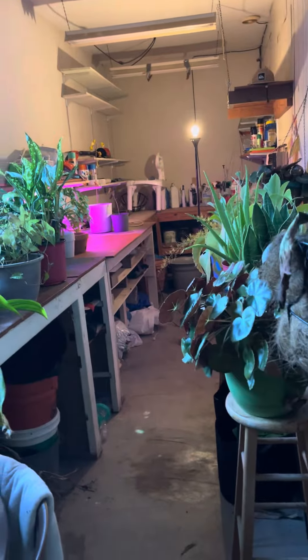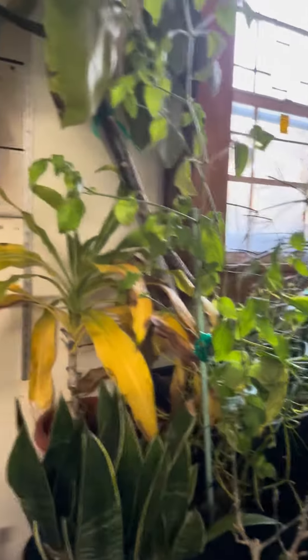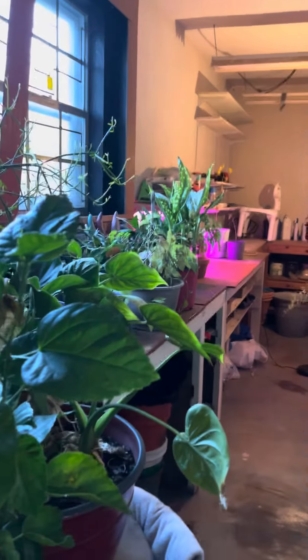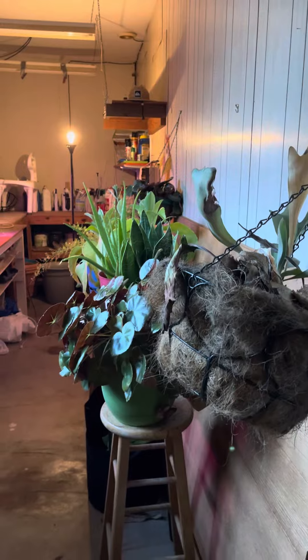That bulb back there is a grow light and of course the other ones are grow lights too. But this is where they come to live. Come March they'll go back outside. I will update you on blooms. All right, love y'all. Bye.